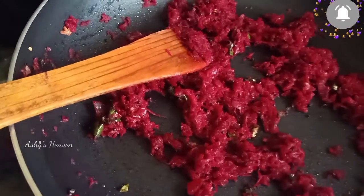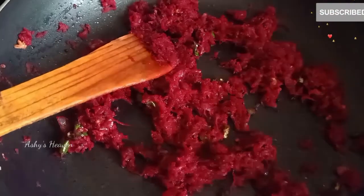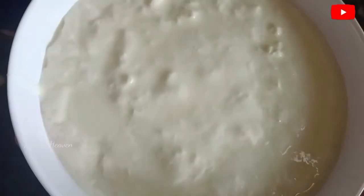Now let the beetroot mixture cool for about 10 to 15 minutes. Allow it to cool completely, and then we'll move on to the next step.